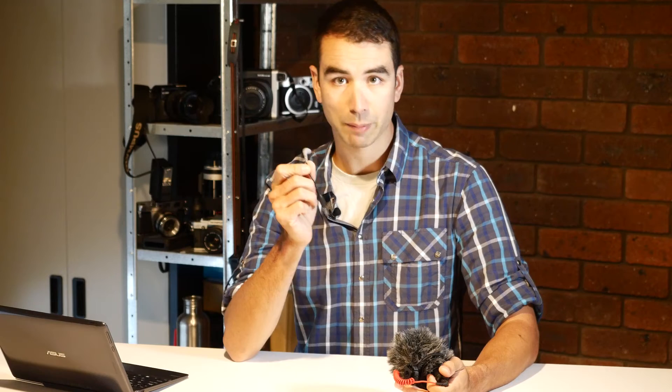So really quick video today. The Rode SC4, a 3.5mm TRS to TRRS adapter. No doubt there are other brands, but Rode's still pretty good quality.